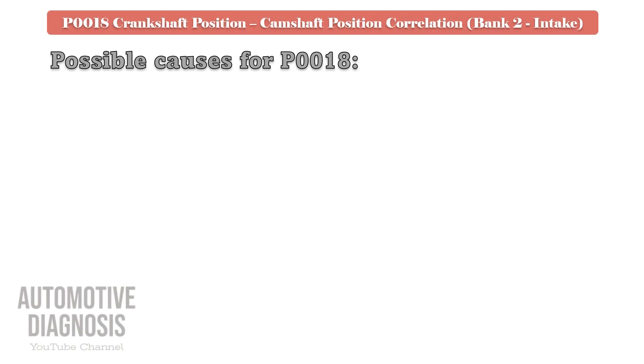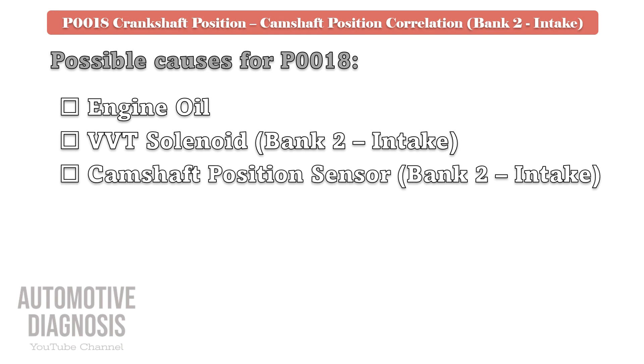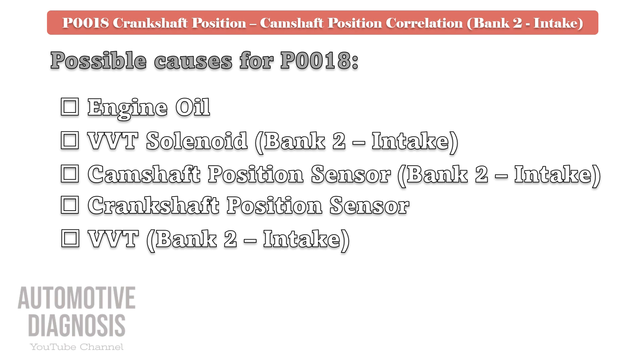Possible causes for this fault code are as follows: engine oil, bank 2 intake solenoid valve, bank 2 intake camshaft position sensor, crankshaft position sensor, bank 2 intake VVT, and engine timing.